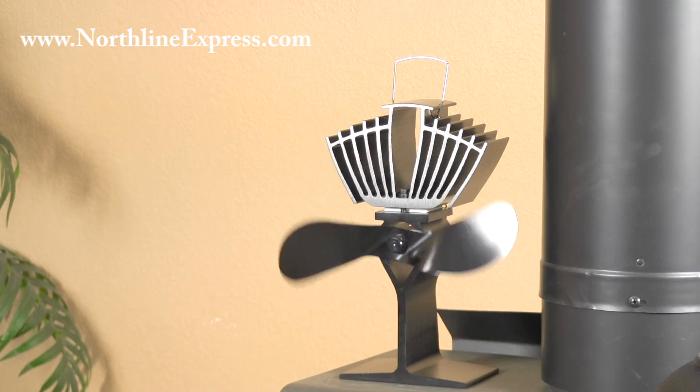And if it's below 165 degrees Fahrenheit on top of your stove, it's also going to start to shut itself down, because it's not operating within the optimal temperature range for the Eco fan.